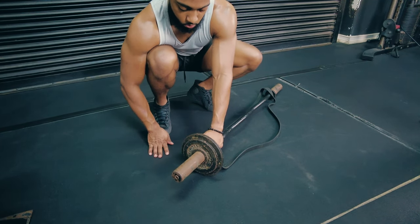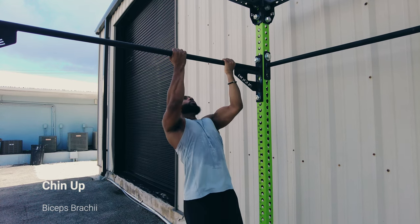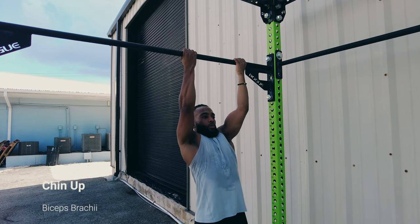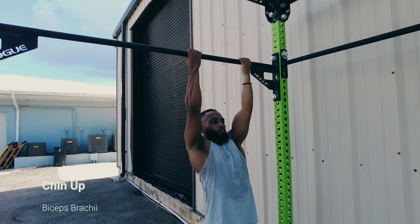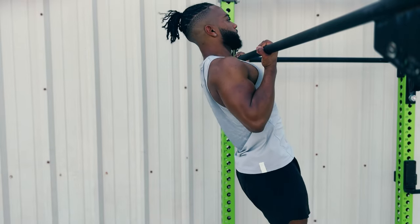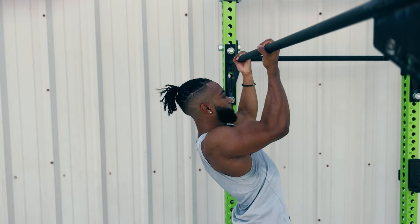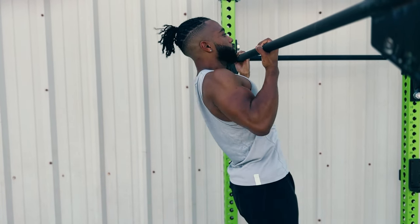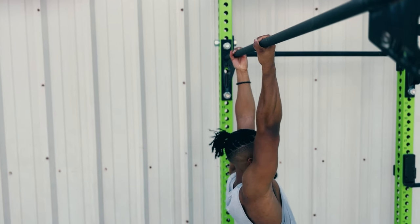Always keep progressive overload in mind — progressing on your weights and overall volume is always desirable. Last, I wanted to include the chin-up to show just how long the range of motion is at the elbow — you get full extension and then full flexion of the bicep, making it a great bicep exercise. You might not get the biggest pump like an isolation move, but chin-ups will grow your biceps. Note that the pull-up won't do as good a job — with an overhand grip you'll be training the brachialis more, and the range of motion at the elbow is shorter.